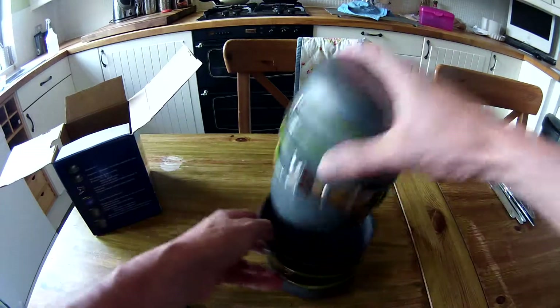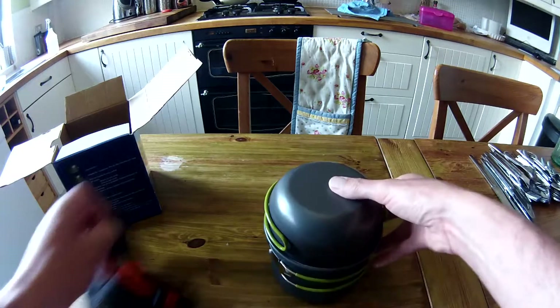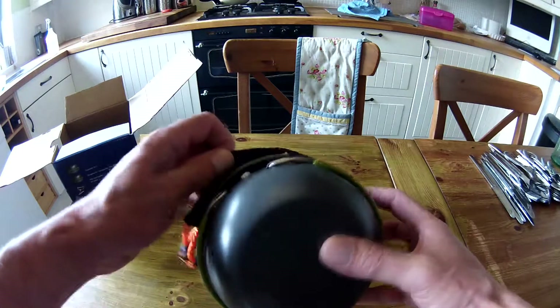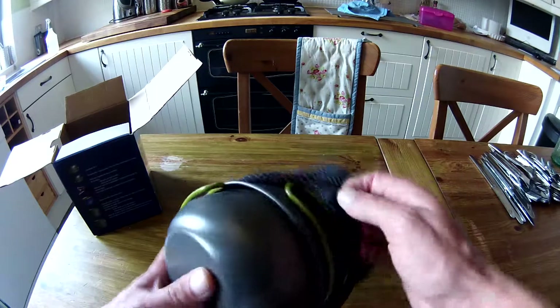So yeah, brilliant. All stacks together. That's a cheap, cheerful aluminium set. Hopefully it doesn't stick to the bottom like they did with my old ones — that's the main reason for getting this.